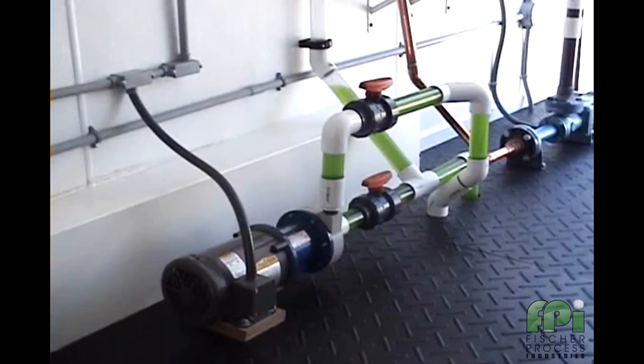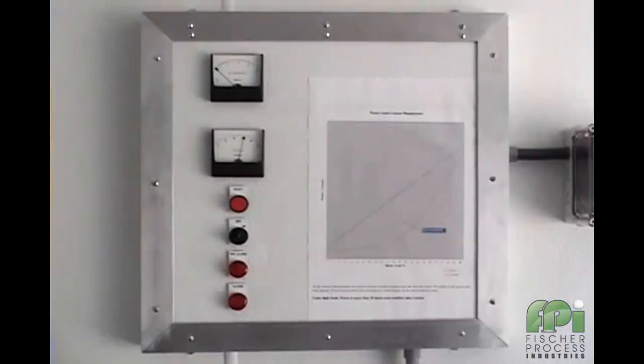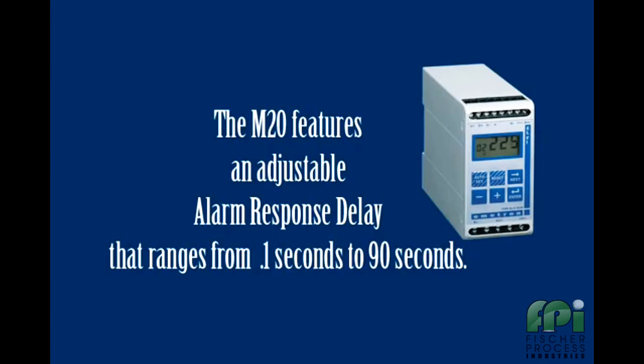We will now demonstrate the effects of air being entrained into the pump. First, we will show a relatively small burst of air being let into the suction side of the pump. This may be consistent with a small system upset and one that you wouldn't want the pump to be shut down on. Note how the load meter changes significantly, but that it recovers before the M20's alarm response delay has expired. In this installation, the delay has been set to 4 seconds.